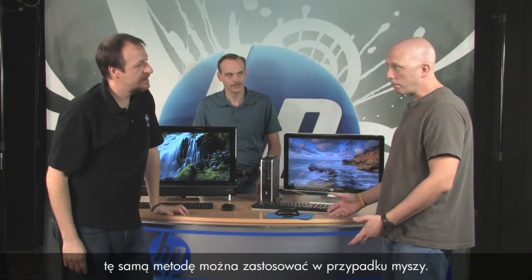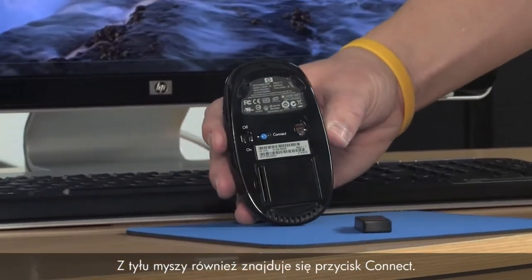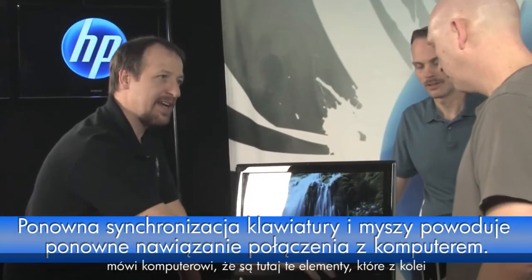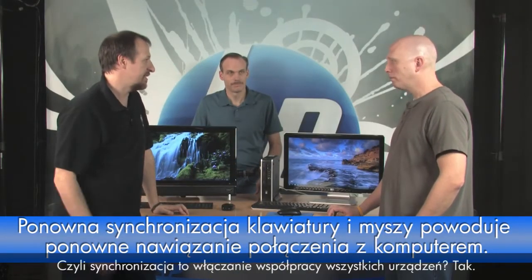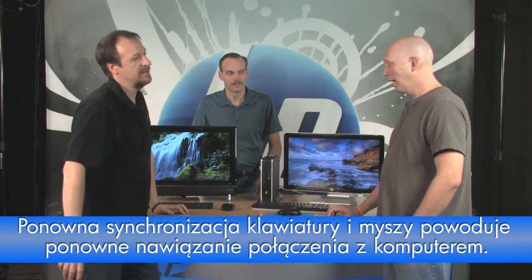The receiver is saying: hey, I'm looking for things — who wants to come hang out with me? You push the connect button on the keyboard, and once the keyboard is recognized by the receiver you do the same process for the mouse. On the back of the mouse there's a connect button as well. These devices come in and say: hey, I know you now. That's how syncing works — making them all work together.